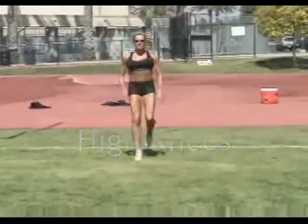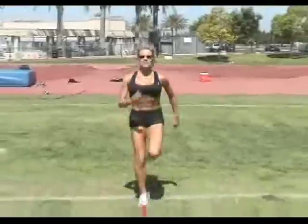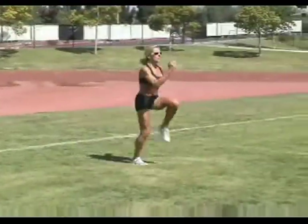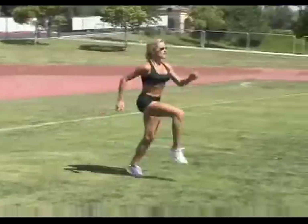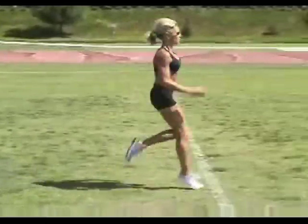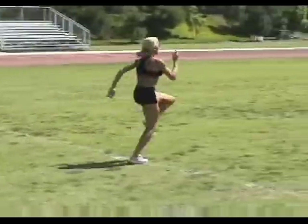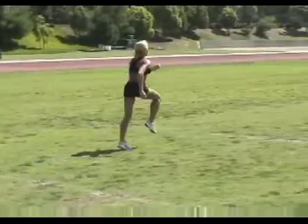Ceci is performing our fourth drill, high knees. This time we stay on our toes, using a piston-like motion to rapidly lift our knees and then drive our toes back toward the turf. Our arm motion mimics our leg motion, and it's okay to lean back a little if that helps with your knee lift. One caution: don't be too overzealous with this drill — you don't want to lift your knees so high and hard that you tug on your lower back.